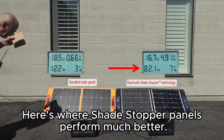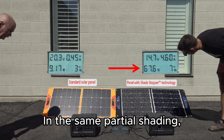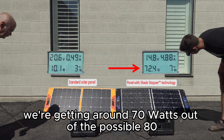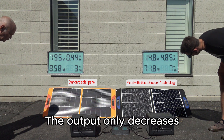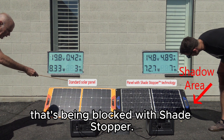Here's where Shade Stopper panels perform much better. In the same partial shading, we're getting around 70 watts out of the possible 80 watts available today in hazy sunlight. The output only decreases roughly proportional to the amount of area that's being blocked with Shade Stopper.